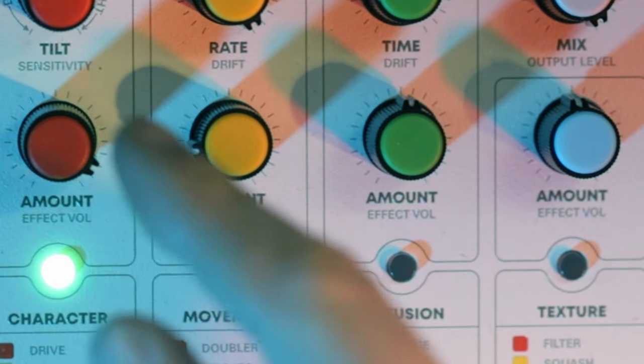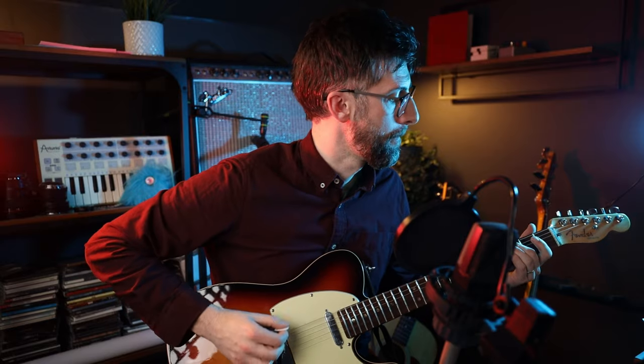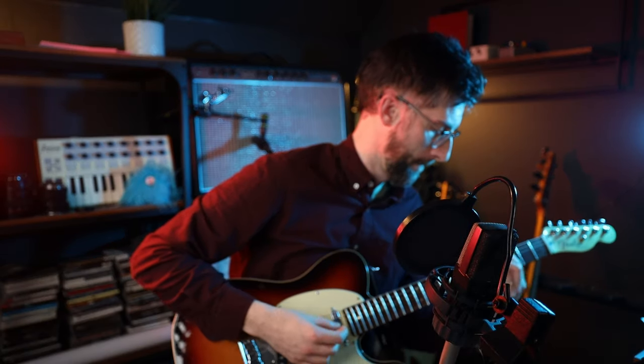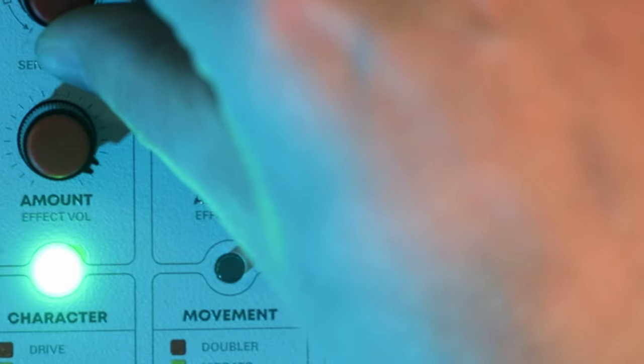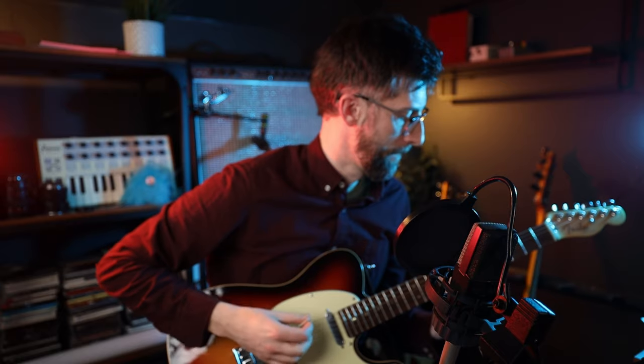Just moving the tilt dial slightly really does change the EQ of the fuzz. What I can hear is some real subtle removal of mids and low mids as we move our way up. Fuzz — pretty damn fun. We're going to go to howl now, which is a whole other level of fun.